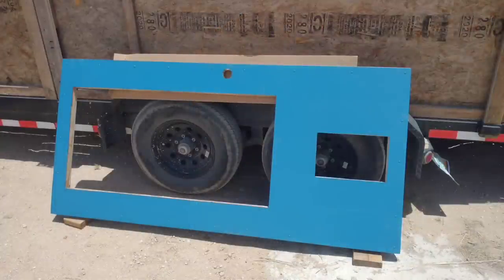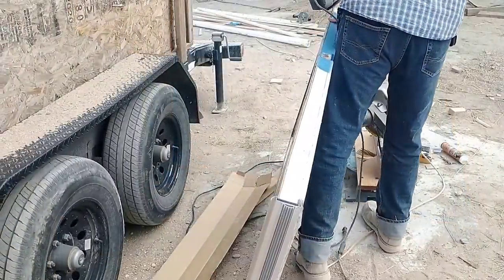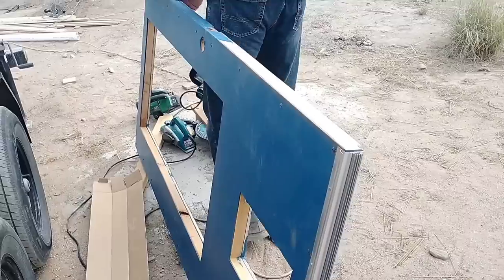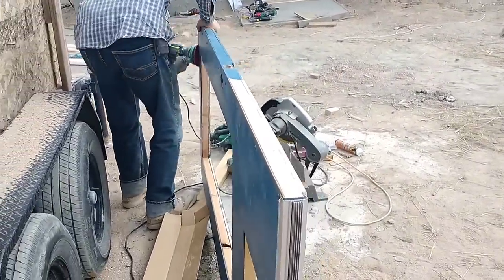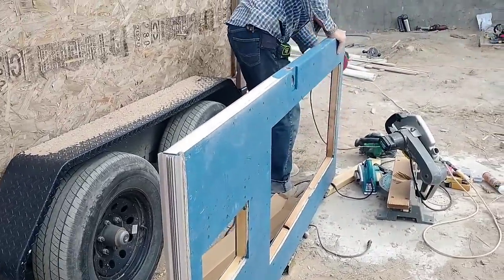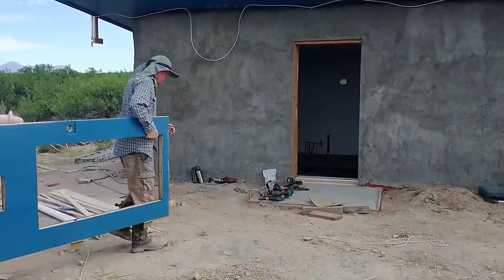We started off by installing the bottom seal and drip edge and then tested the fit in the front door opening. Unfortunately it was a little wide and didn't fit quite right, so I had to break out the electric hand planer and trim down the edges a little bit to get it to fit. Now I've finished all my test fits and I'm quite certain it'll fit, so I'm sanding it up before we actually do the install. Now we're bringing it over and getting ready to actually hang the door.